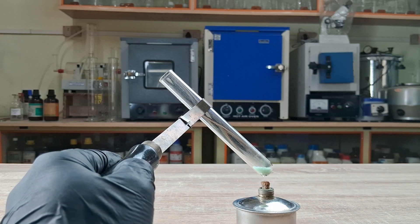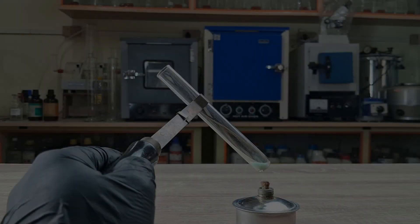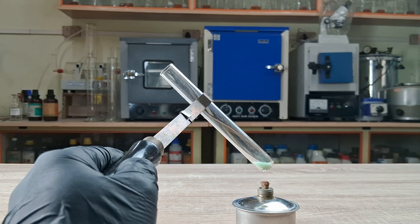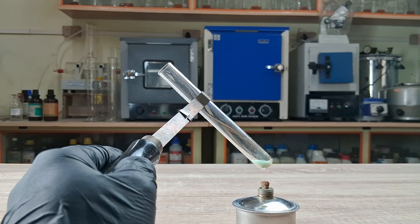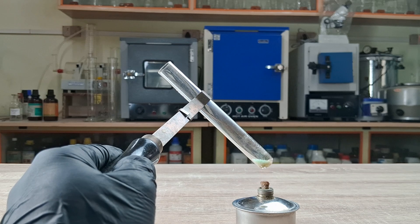Continue heating the tube for several minutes and record your observations. As you heat the green ferrous salt in the tube, it initially turns from its original light green colour to a white or pale green. Water vapour is also seen to condense at the upper ends of the test tube.